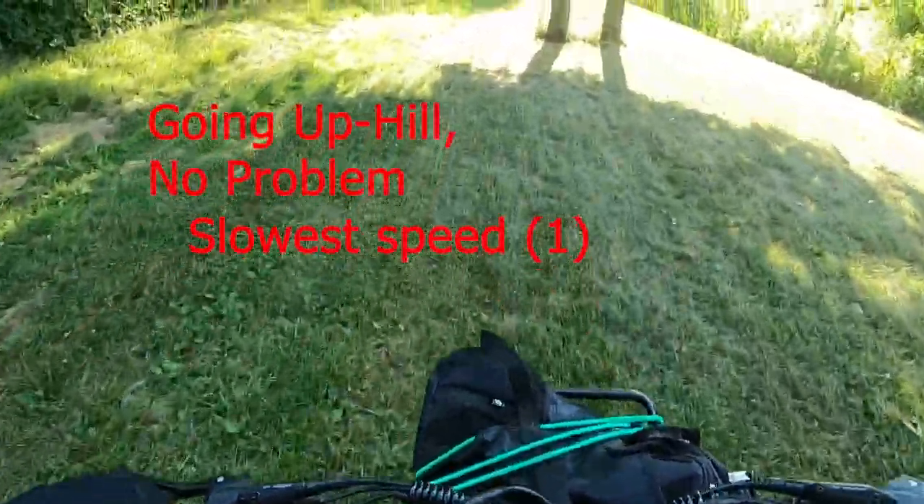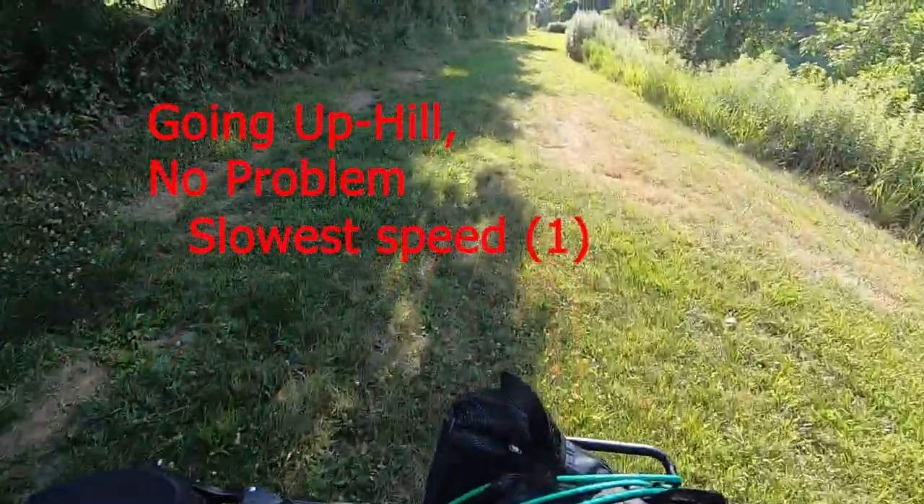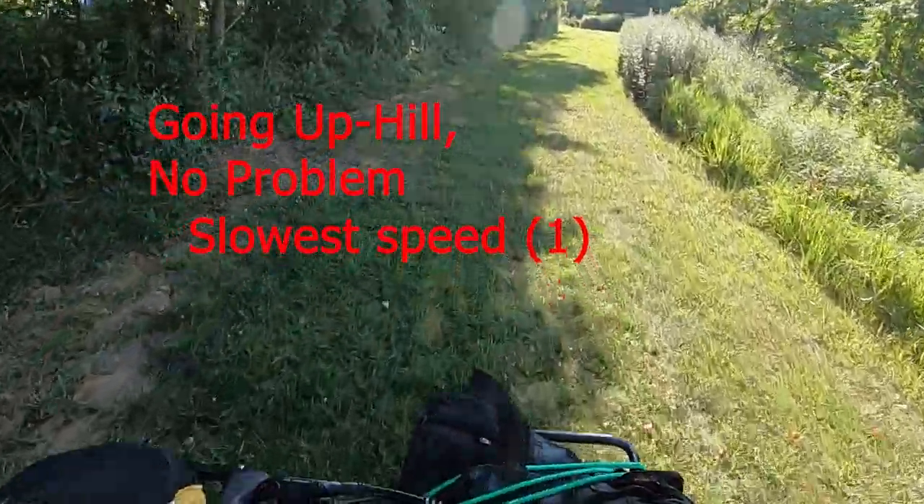I have it on the first speed — really not much torque, but it does make it.